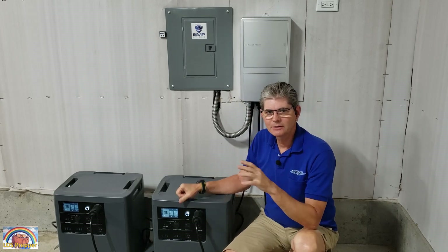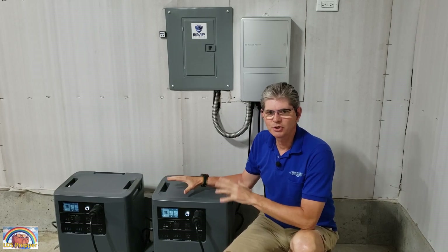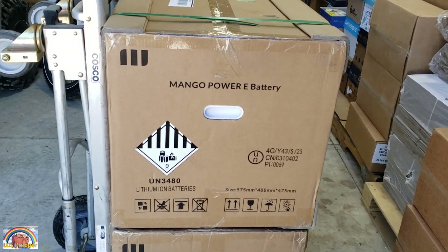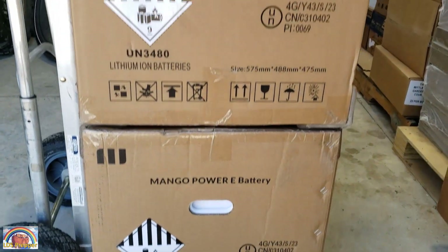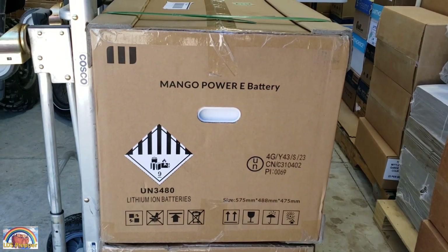But today what I want to show you is how to double the power of these Mango Power E's in less than two minutes. I was so excited when I got a text message from FedEx yesterday saying I needed to sign for a delivery from Mango Power. And here I have it — two Mango Power E expansion batteries. Let's get them out of the box and I'll show you how easy it is to double the power in your Mango.